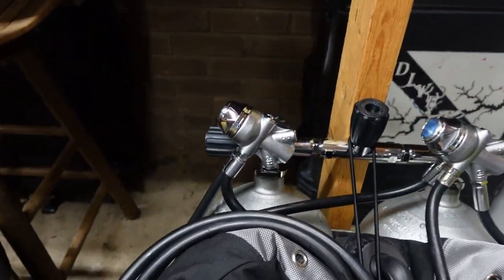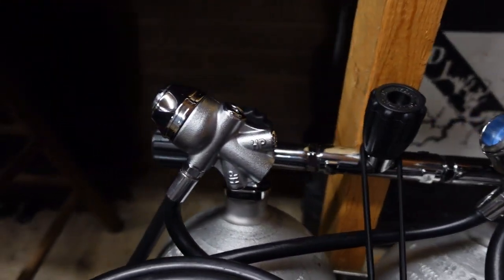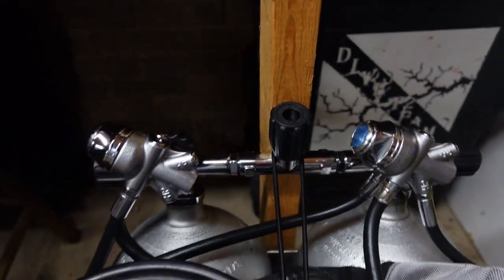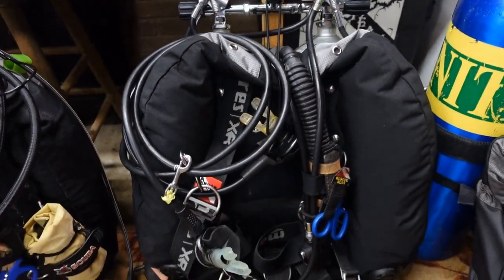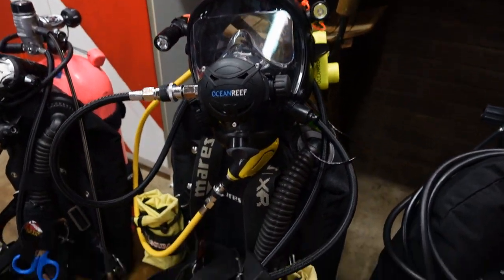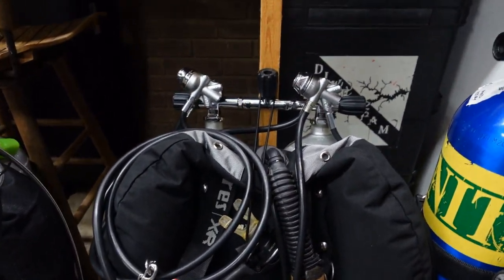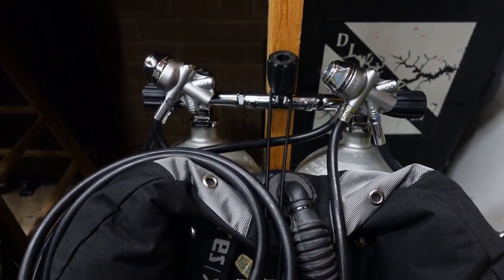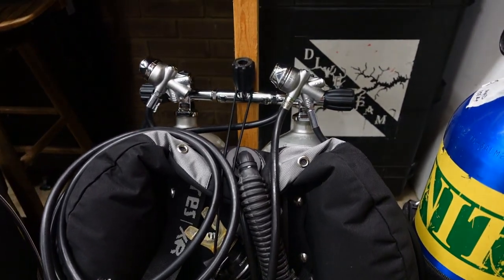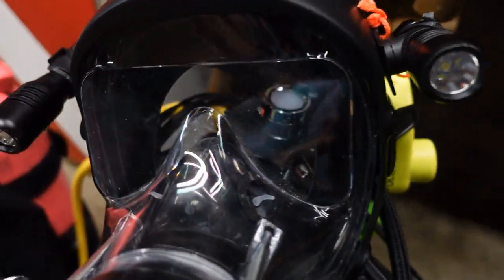The next sets we're going to look at are my doubles rigs, and I have two identical systems. This is the Mares Navy Abyss cold water ice diving sets that I run on here. Both are set up in the DIN configuration for the DIN valves on these doubles. This system is not really set up for extended range diving — it's actually an extension to my public safety and salvage rig. So if I get into a situation where I need the extra gas, I'll come over to this system. I am using the Navy Abyss because we do a lot of ice diving and cold water diving.